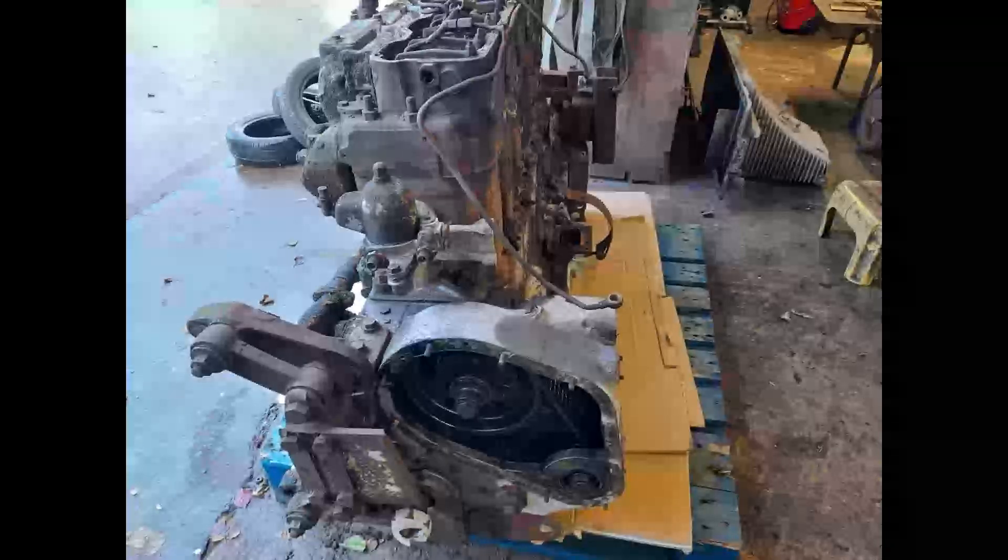Here we have the 6LW as we normally expect to see a Gardner in our upright position. Not a lot to report here really, except you can see the substantial mounts on the front there.